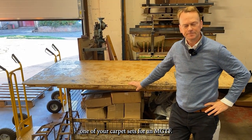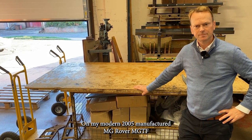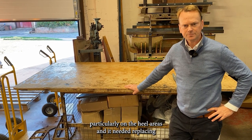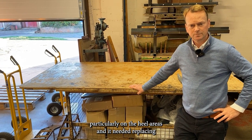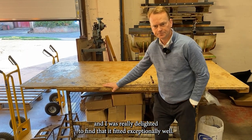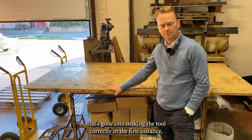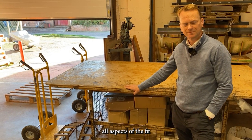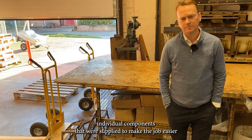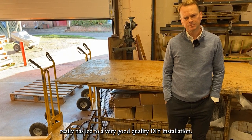Speaking from experience, I fitted one of your carpet sets for an MGTF — a 2005 MG Rover — because the carpets on those cars wear particularly on the heel areas and needed replacing. I was really delighted to find it fitted exceptionally well, looked very smart. It's a testament to the effort gone into making the tool correctly, and all aspects of the fit — from the instructions to the individual components supplied — made for a very good quality DIY installation.